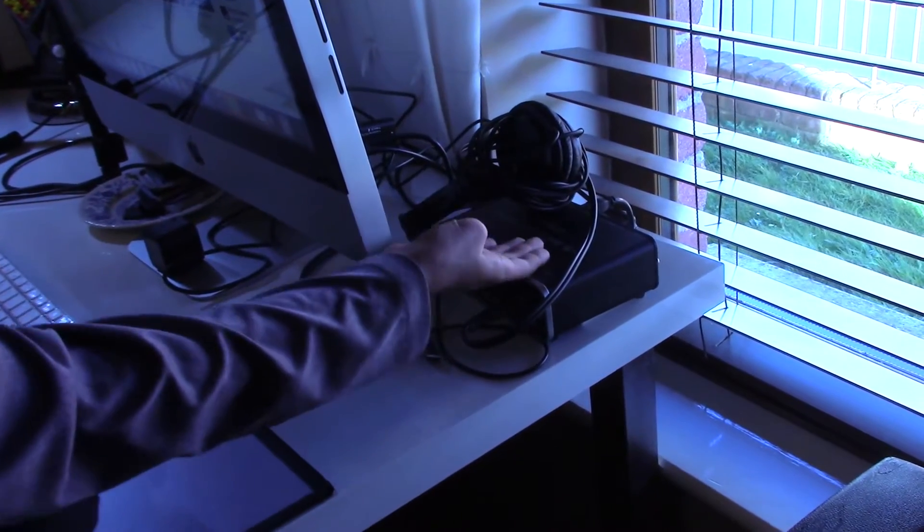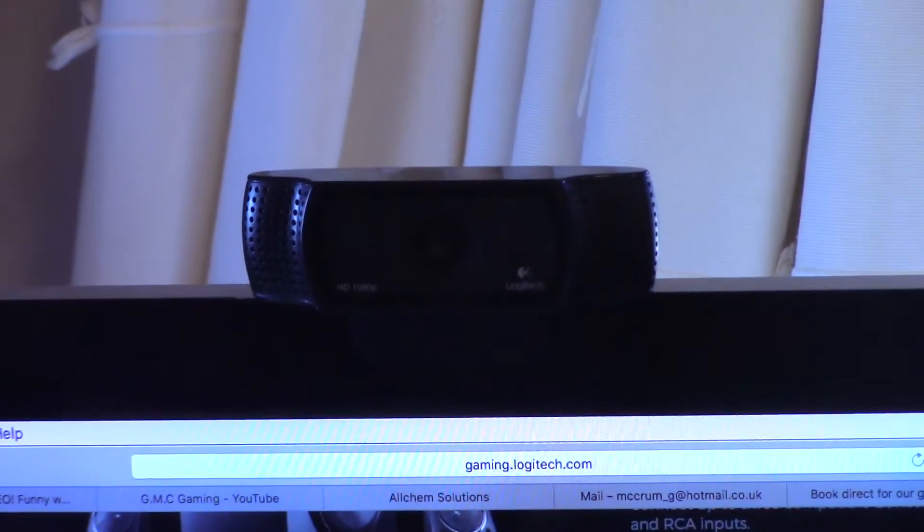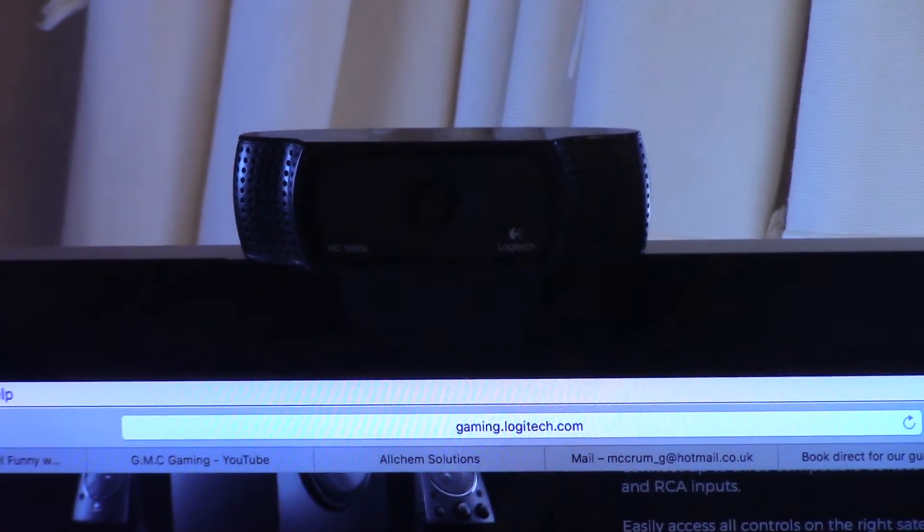Over here we have our Roland DuoCaptor EX, which powers the mic we showed you earlier in the video. If you come over here we have our HD Pro webcam by Logitech — it is a C920.